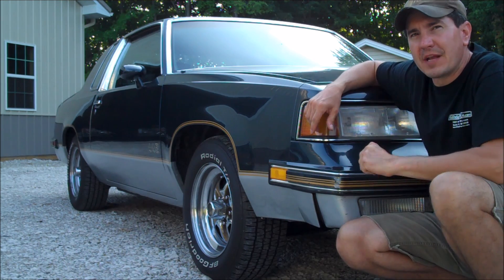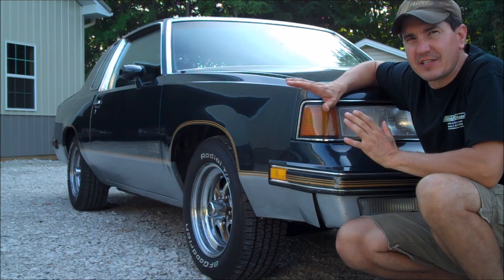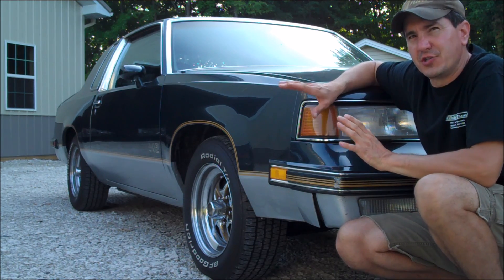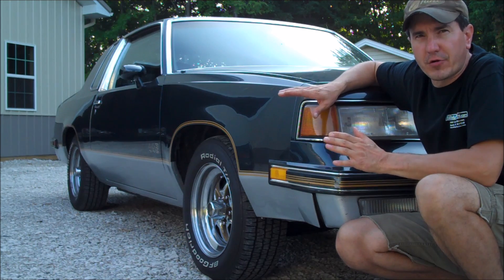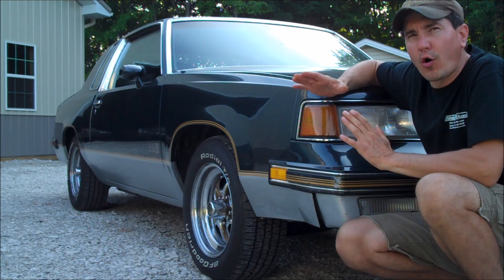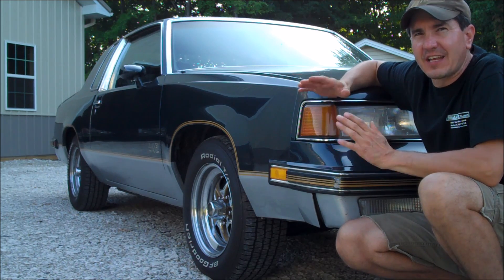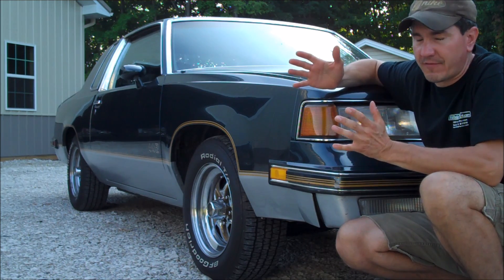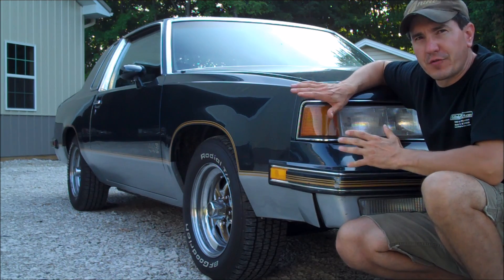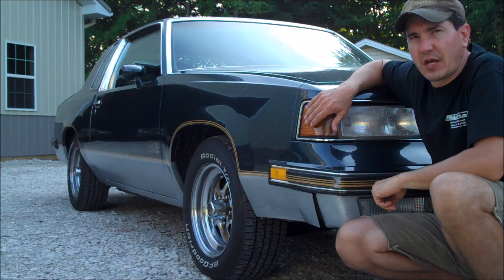Now in the introduction, I mentioned that the check engine light is only found on the 80 through 88 G-Bodies. That is because GM started putting the computer in late 1980, and that followed through all the way through 1988 when the G-Body was done. So let me go ahead, get inside this car, turn the key on, and see if we can get that check engine light to turn on.